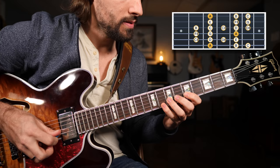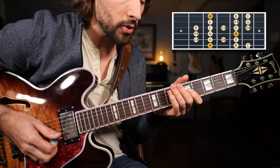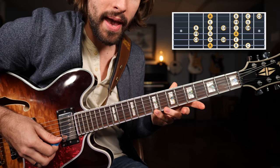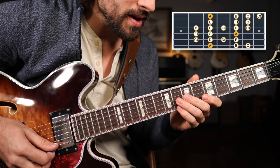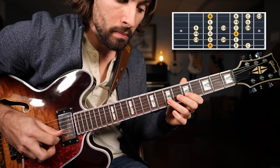Then on the B string we're going to have five, seven, eight. And the same thing on the high E. I recommend practicing this scale with a little bit of a triplet feel — syncopated. Keep in mind, you can also go up to the major third on the ninth fret of the high E string. It's very common for blues players to utilize both the minor and the major third in a given phrase. So many different possibilities when you're thinking about that minor third to major third jump.